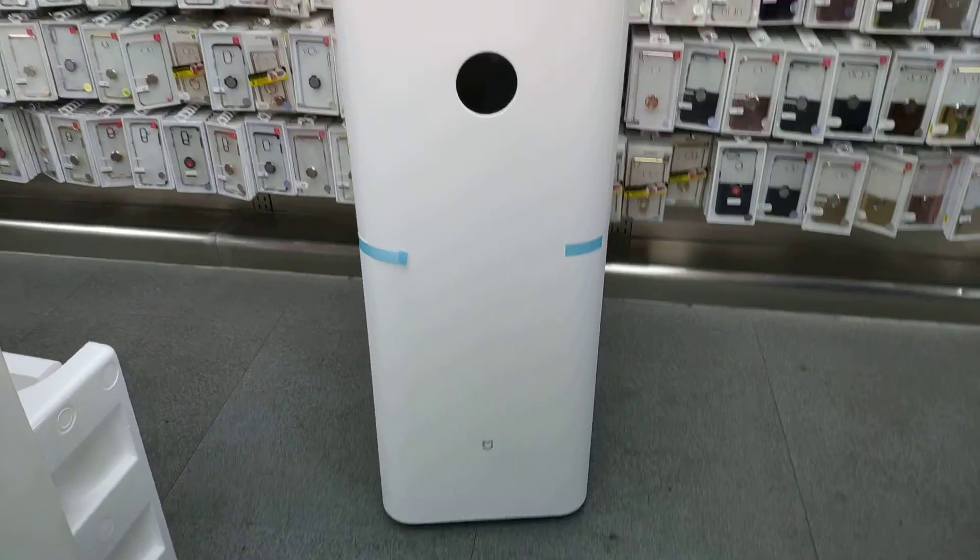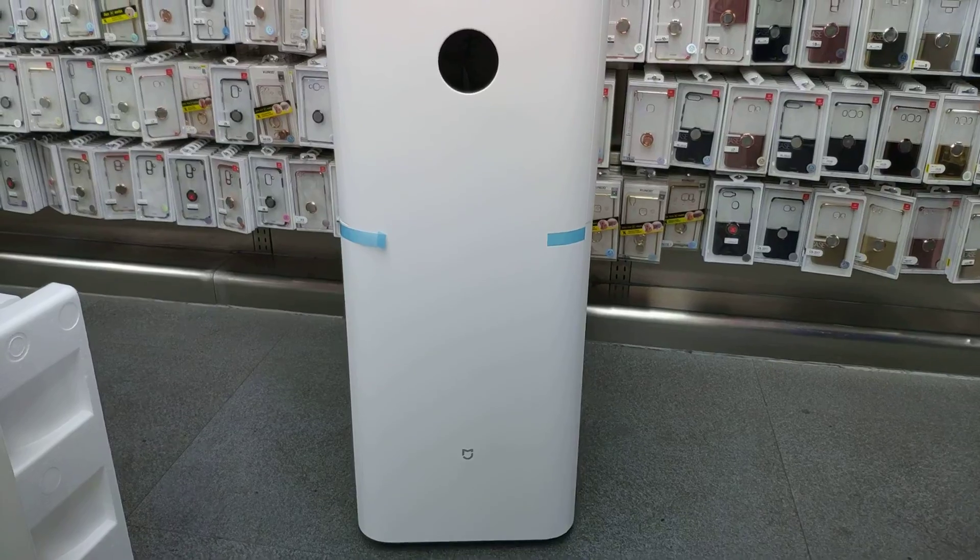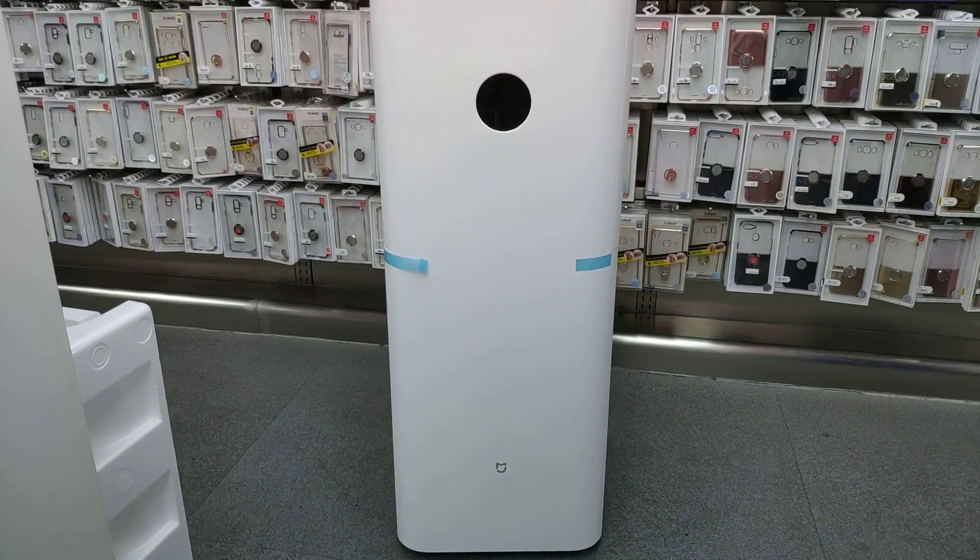So that's it for the Xiaomi Air Purifier Max. I'm Mimichiro02. Thanks for watching.